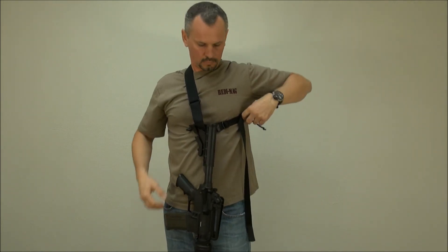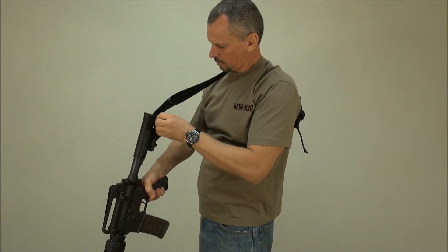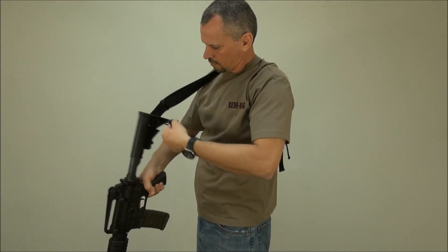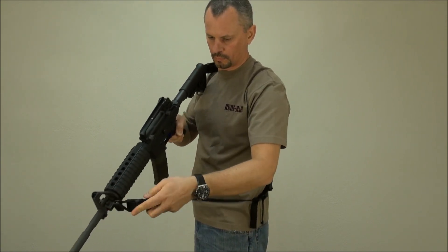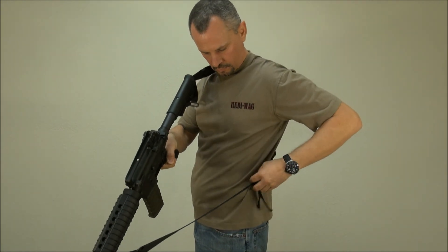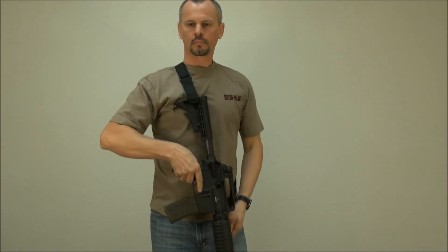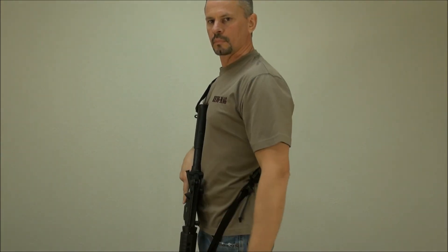To switch back from a one point to a two point connection, simply take the keeper out from the buckle and slide it in the front swivel. This sling is sturdy, combines the two most popular connections in one, and it is pure genius not only in its innovation, but also in its simplicity.